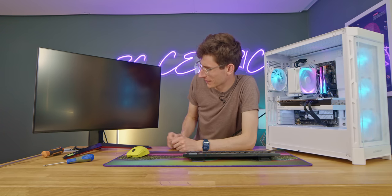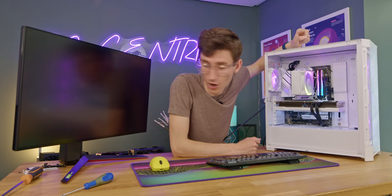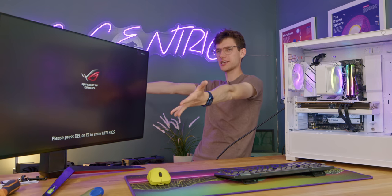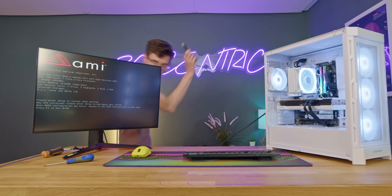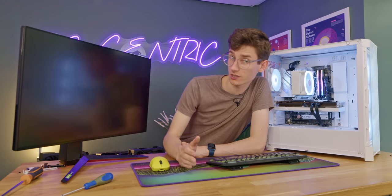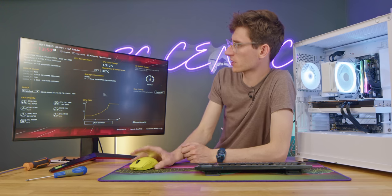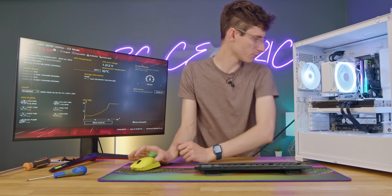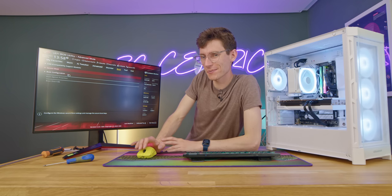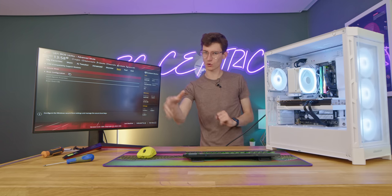Let's press the on button and see if she lives — and immediately she does! I realize I haven't actually plugged the case fans in, but we don't need those for now. Let's just make sure this is going to live — sounds good, nice and quiet, green ROG light, lovely stuff. All that's left is to grab our copy of Windows 11 on a USB flash drive, press F1 to enter setup, enable DOCP, save and exit. It seems my copy of Windows isn't actually on this drive, so give me a few hours to get this sorted.